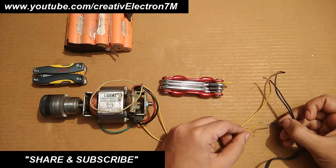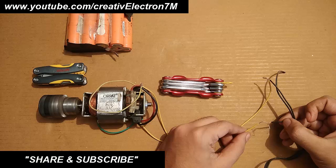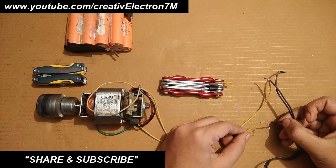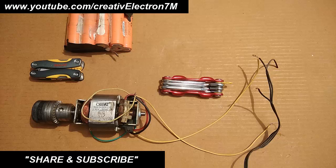This method is really useful since DC motors are really difficult to get if you don't want to purchase one, but mixer motors are easily available. This was all about how we can convert a 230 volts universal motor into a 12 volts battery operated motor. Thank you so much for watching.